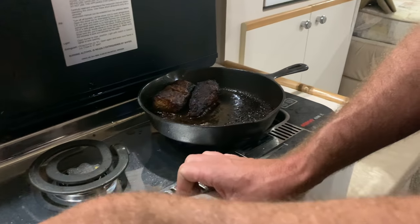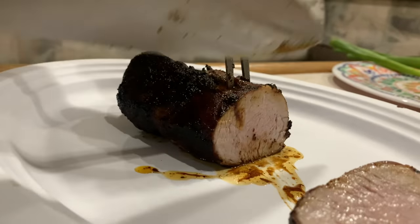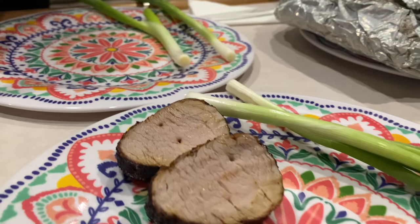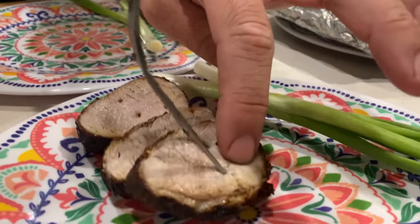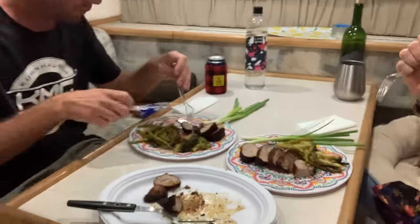Checking on the grill — he's decided it's time to pull the pork loin off. Oh, that's smelly. That looks great! Mmm.